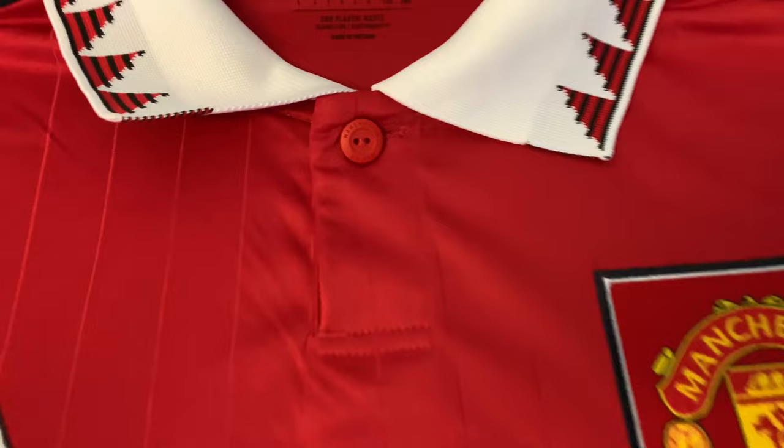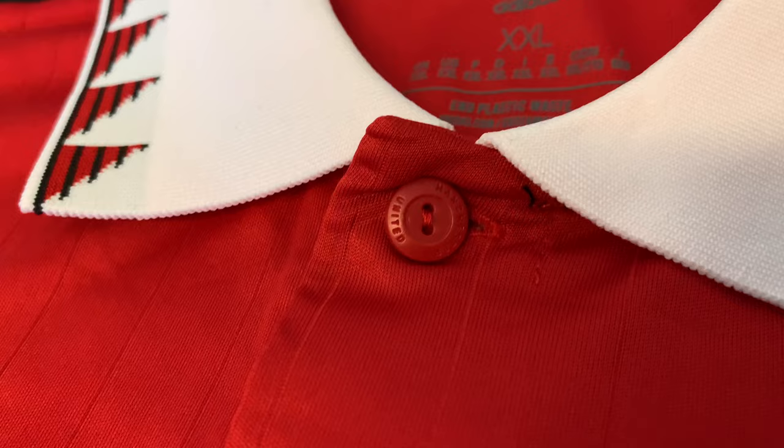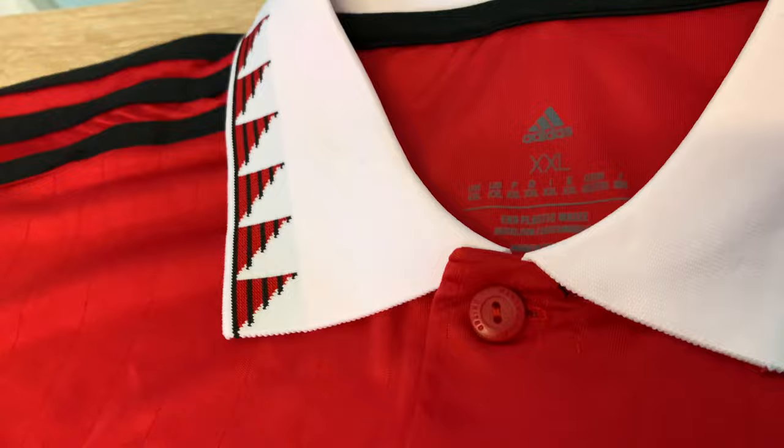This one is the original. We're going to first go into the button — it says Manchester United on it. That's the original. And then we're going to go into the fake. First of all, it's not straight, but I don't think that matters much. You can probably put it straight.